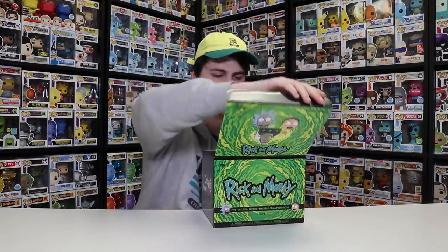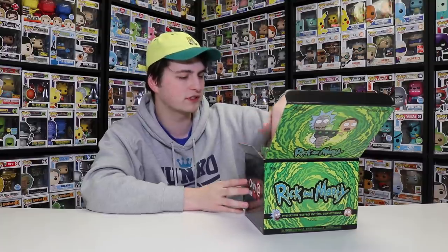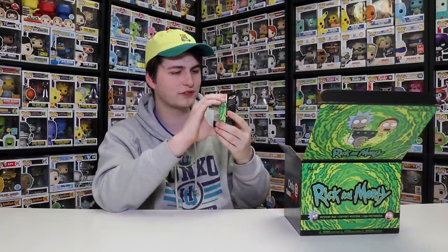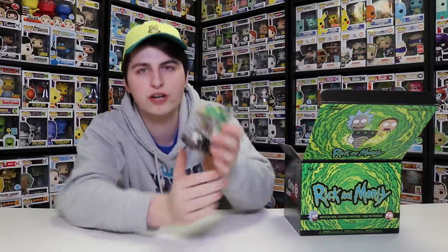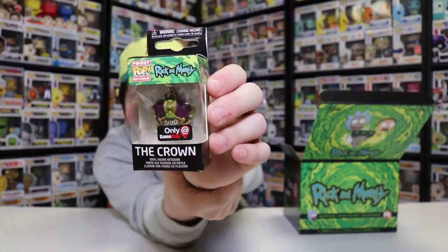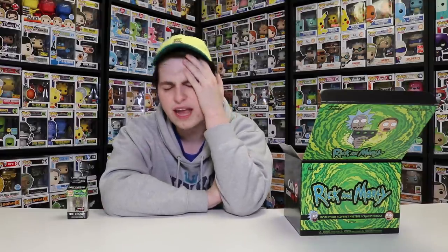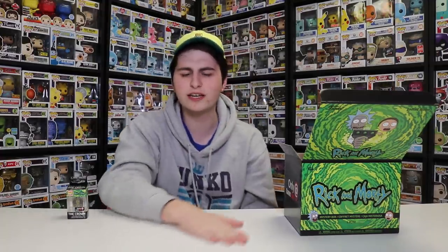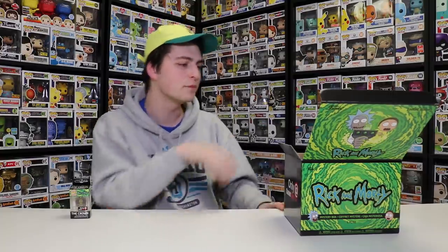Let's get into here and start with the first thing. Let's start with the pocket pop because that's the smallest thing in here. So this is it right here - this is the pocket pop keychain. It looks pretty good, got a decent box. This is a neat one for the collection. This is the Rick and Morty crown pocket pop keychain. This is the crown that Rick wears in the episode - I believe it's episode three or four from season four - where Rick finds out that somebody sat on his toilet and needs to find out who did it. That's what this whole box is based around.